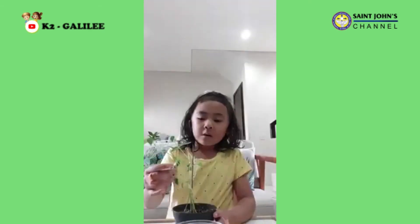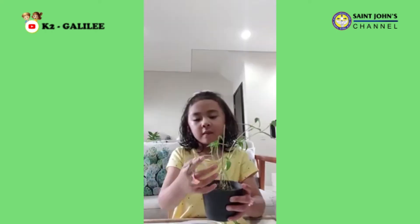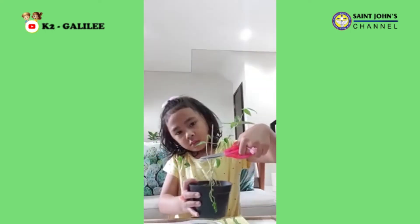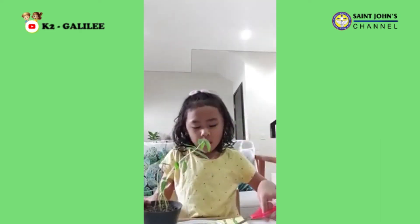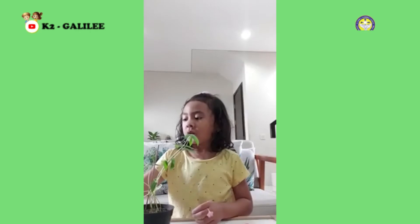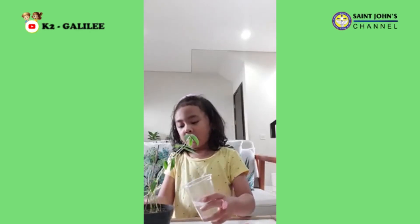But this plant has a problem — look at this. When we have a leaf like this, we cut it. We already cut it, guys.